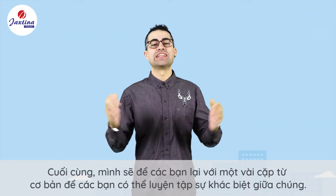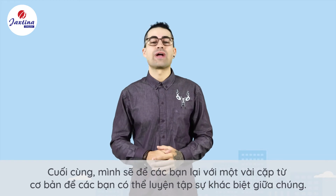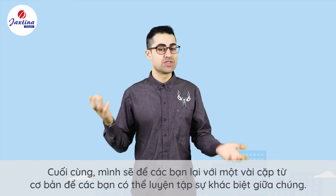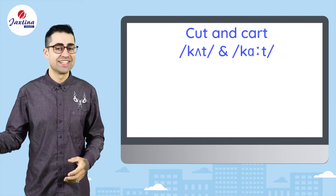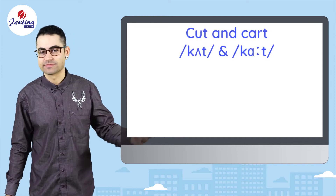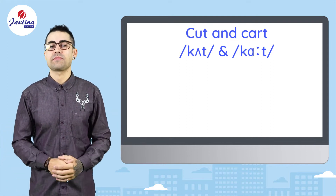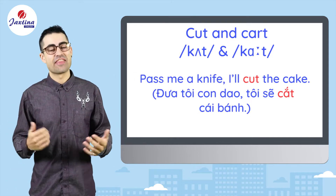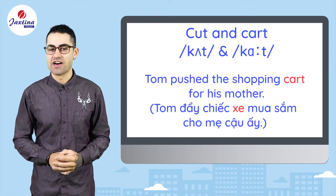Finally, I'm going to leave you guys with some minimal word pairs so that you can practice the difference between these two sounds. We have cut and cart. Pass me a knife, I'll cut the cake. Tom pushed the shopping cart for his mother.